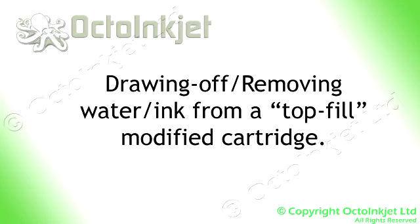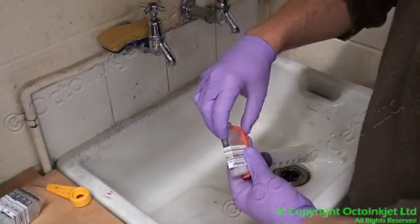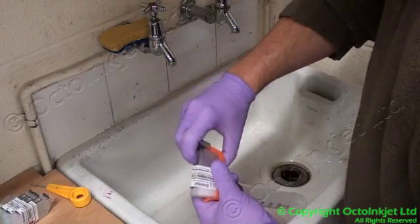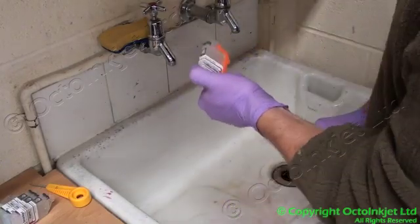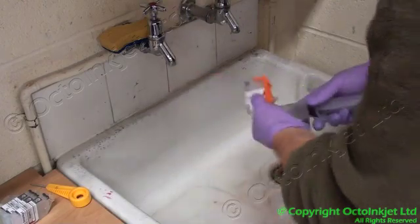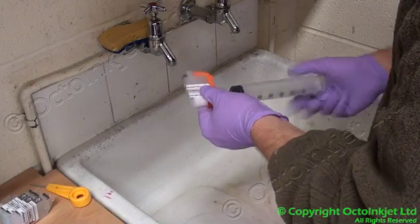When you've got a top fill, get a rubber bung — one that isn't going to get pulled in. Seal the top, seal the vent, and pull. Allow the vent to release, push it through, vent any water, and repeat. That's it — another one done.